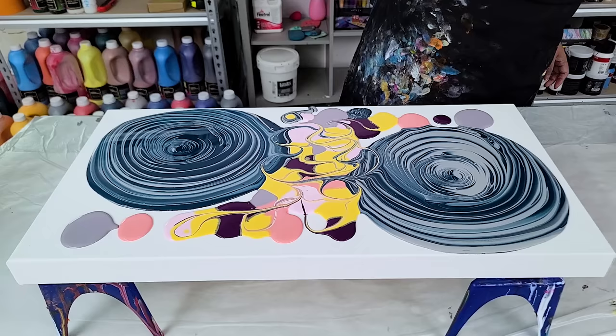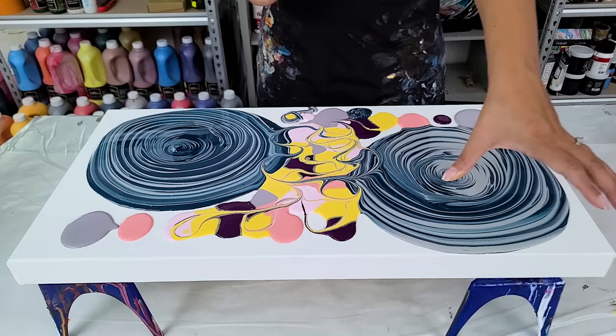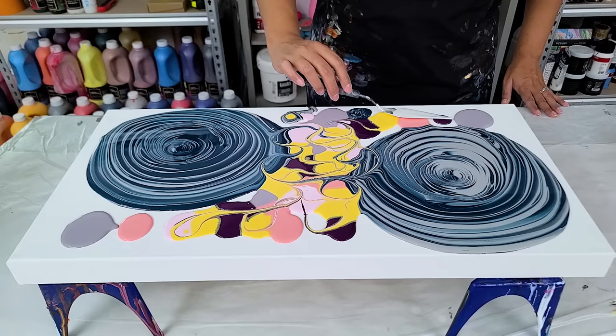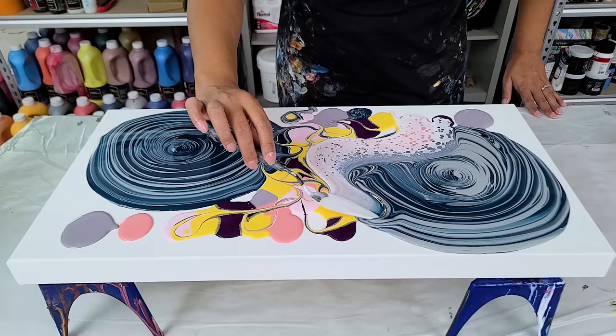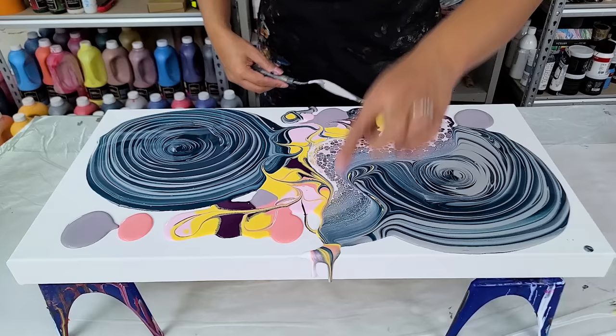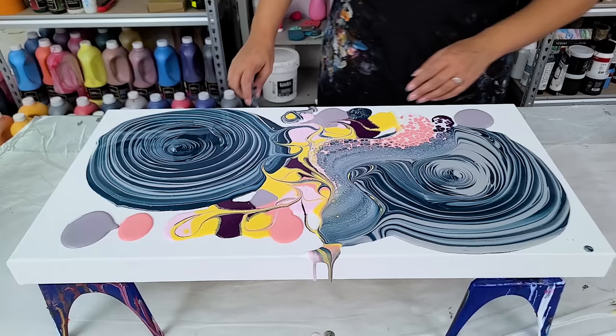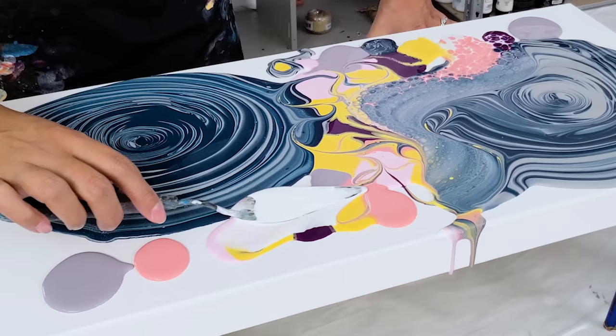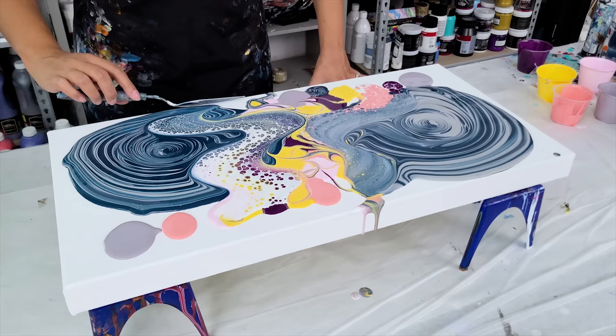I'm going to swipe right through there. I have one last idea for a different color combination where I have blocks of solid color, puddles in the middle, and swipe out into them. I'm going to start swiping right here with the pink. I also want to do one big canvas of just crazy swipes everywhere — maybe wrecking it a little bit, just something super fun.